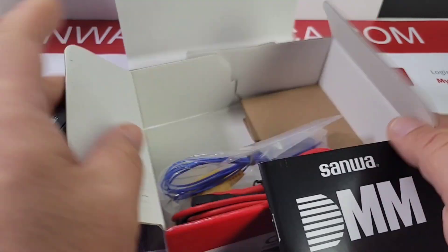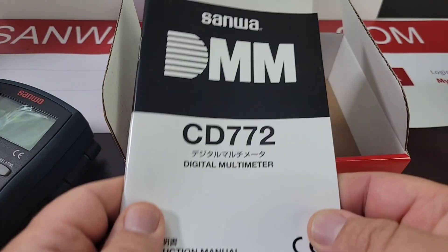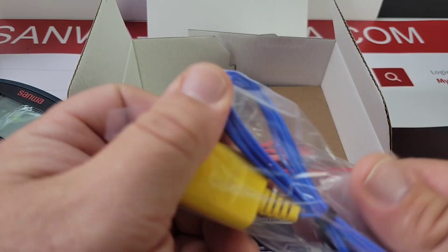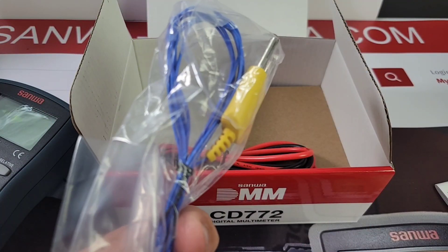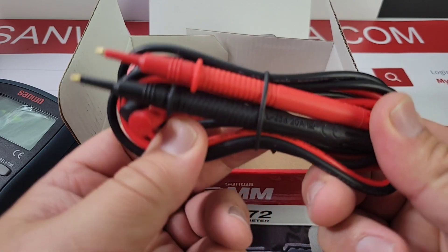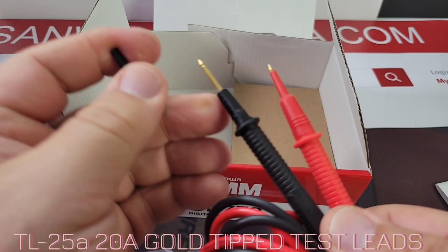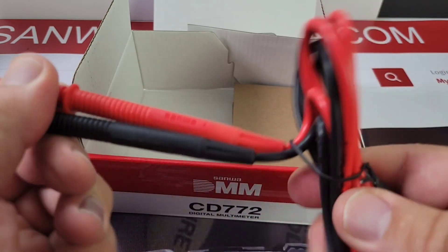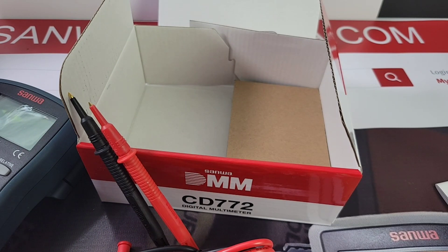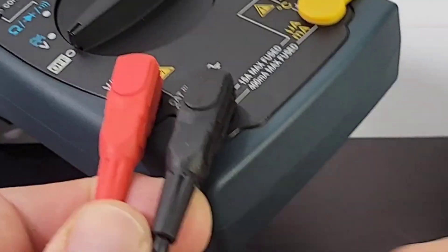In the box you get the CD 772 manual in Japanese and English, with pictures, specs, and everything you need. You get a thermocouple — yes, the CD 772 does temperature, unlike the 771, which is a bonus. You also get Sanwa TL25A test leads. I love these leads: gold-tipped, super sharp, very easy to hold, and they fit into the input jacks nice and tight.